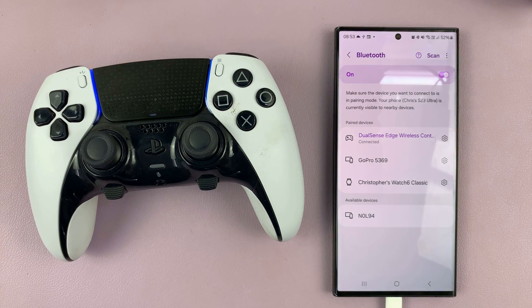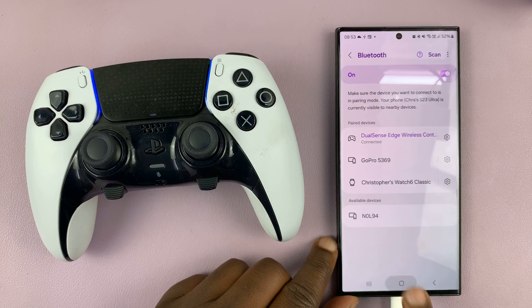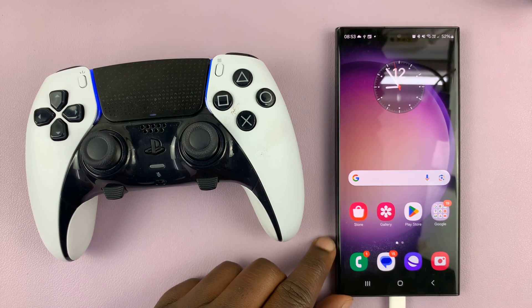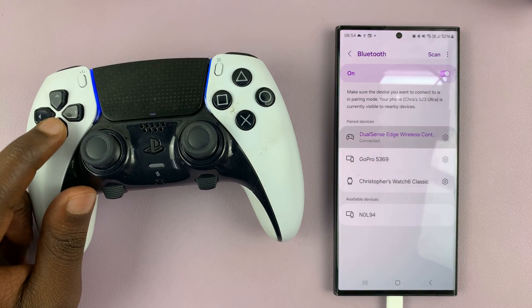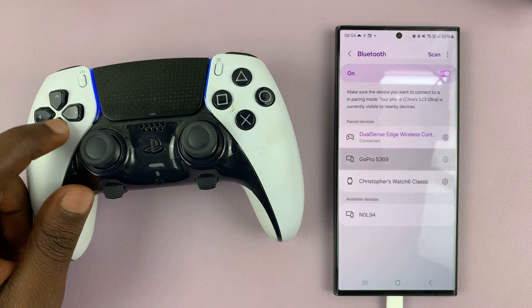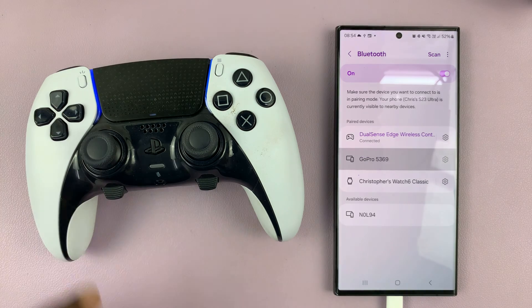That is basically how to connect a PS5 controller to your Android phone. Now you can go ahead and play any compatible games you might have and enjoy this controller. Thanks for watching — comments and questions down below, and good luck.